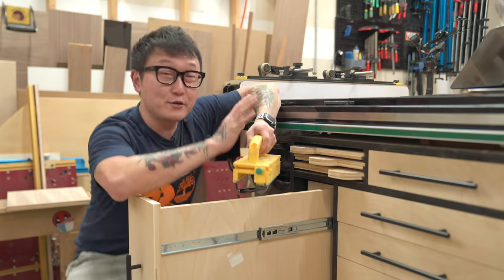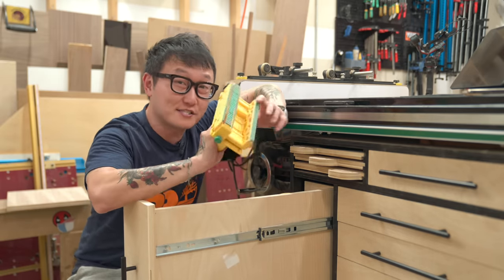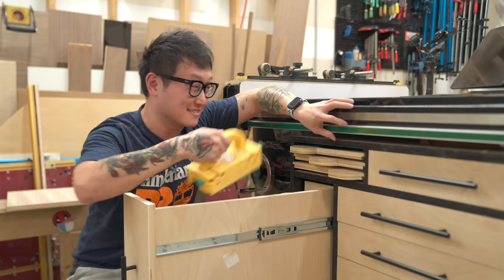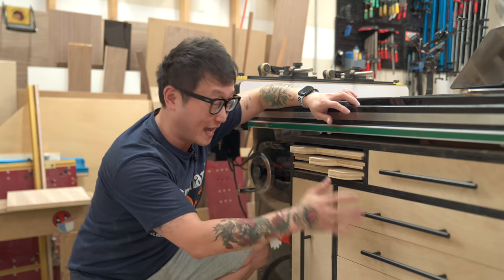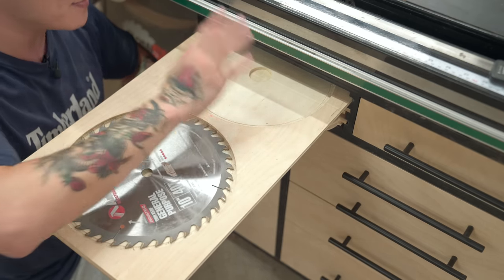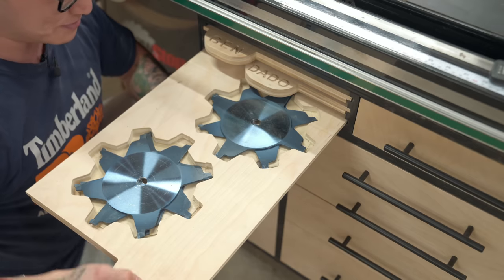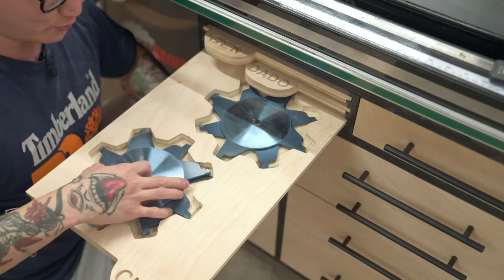If you do any work at a table saw, I highly recommend the micro jig grippers. Even if you already have a SawStop, these are still extremely helpful for cutting small or thin parts. And my favorite part about the whole cabinet are these blade storage trays — my 10-inch blades up top, dado blades and chippers below. It's really easy to see what I'm grabbing.